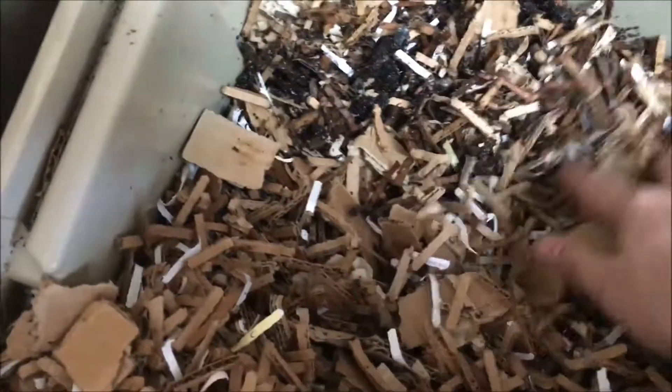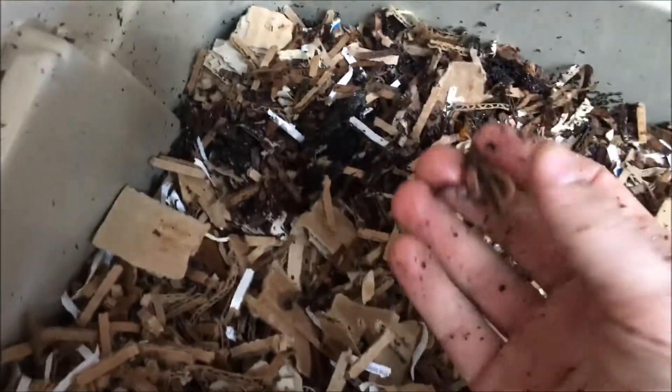It's already getting processed pretty well. But that's how I know it's time to feed again — and that's a big worm right there.